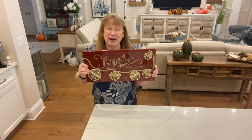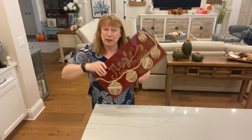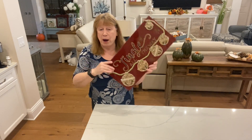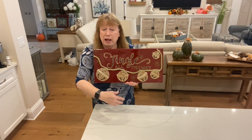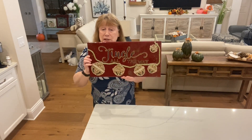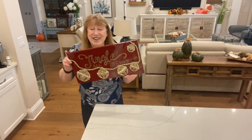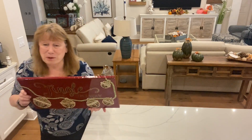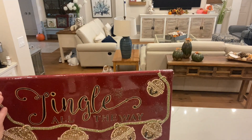I was thinking of another way to do this — if you have a tall, long canvas, only a little bit wider, you could put 'Jingle All the Way' across the top and then have three large bells hanging down. I might try that, stay tuned! After the camera went off I did put some little sparkles on it.